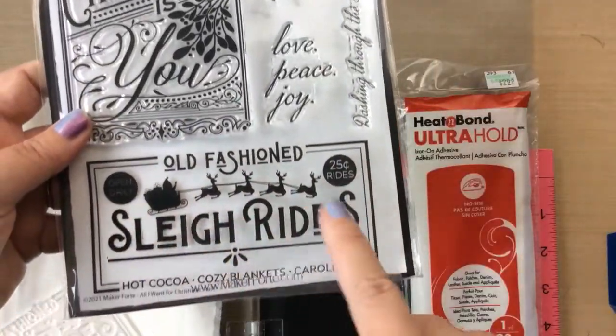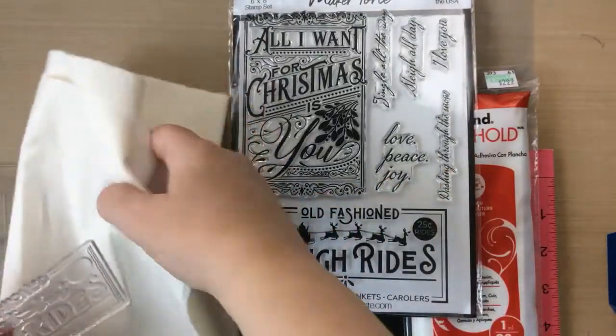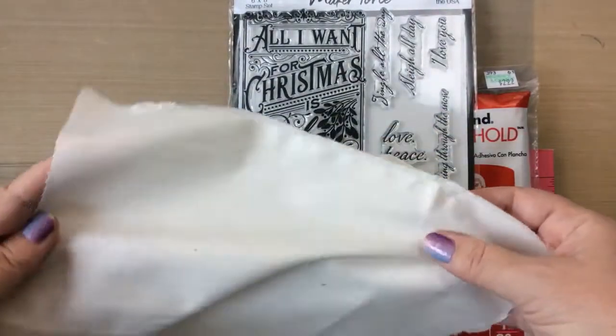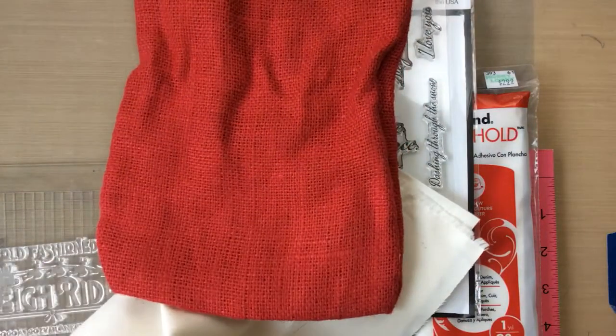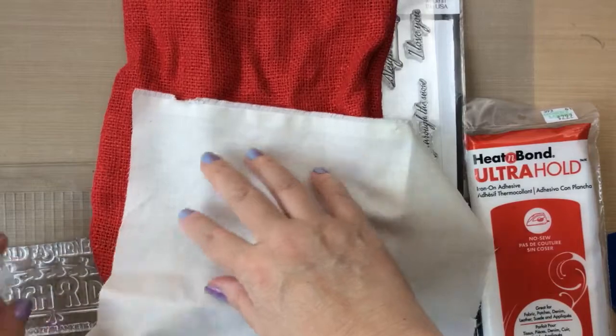I do have to mention that this set is actually a white rubber stamp set when you order it, that's what you'll get. I got a preview of this set so I am using the clear stamp, but I just wanted to clarify that the stamp in the Maker Forte shop is white rubber.